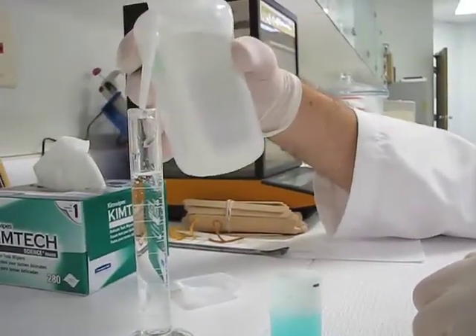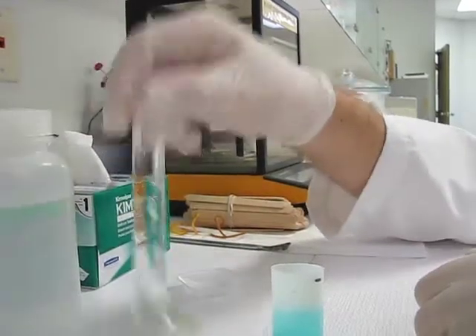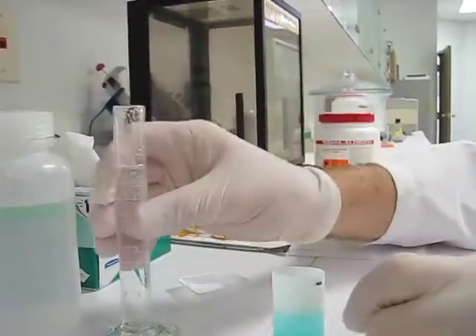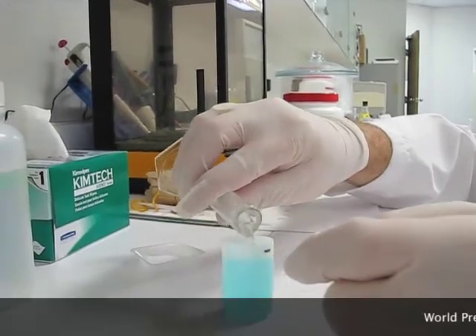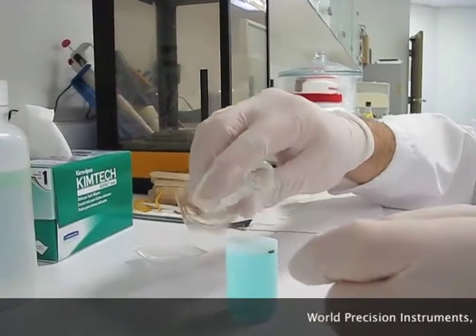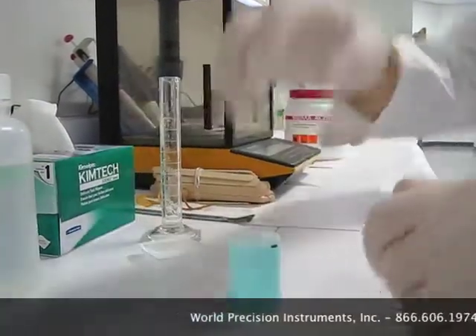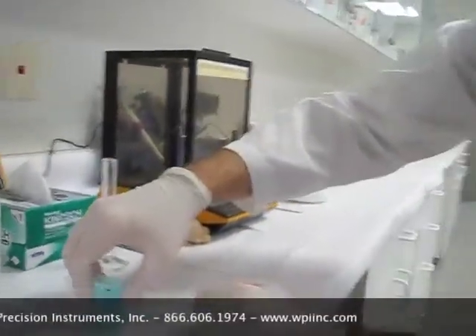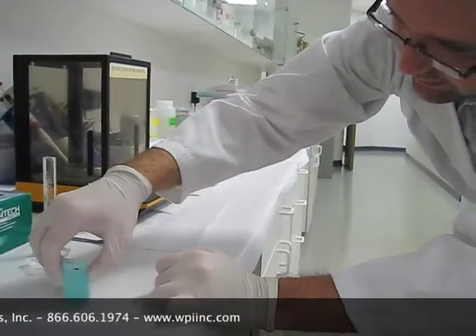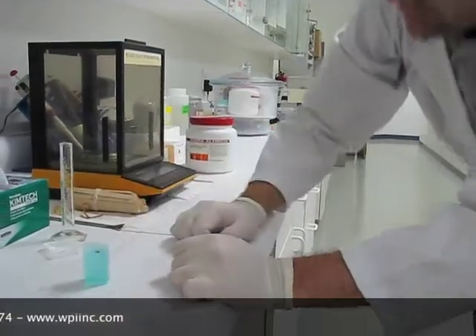I'll push that off right there. Now we have 20 milliliters of 0.1 molar copper chloride. This can be used to calibrate any of our electric oxide micro-sensors.